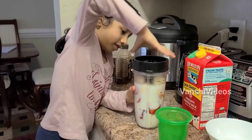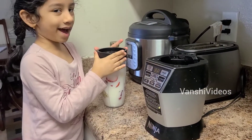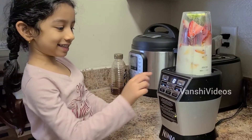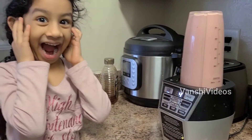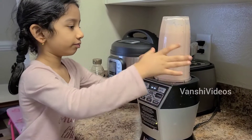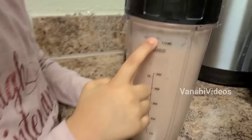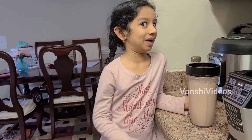Now it's on the juicer. I put the cap on with my mom's help and now let's put it backwards — so it's not like this, it's backward like that. It's a start. It's hot. Okay, I stopped it. So now let's look at it — this much, and now you see how the smoothies are ready to drink.